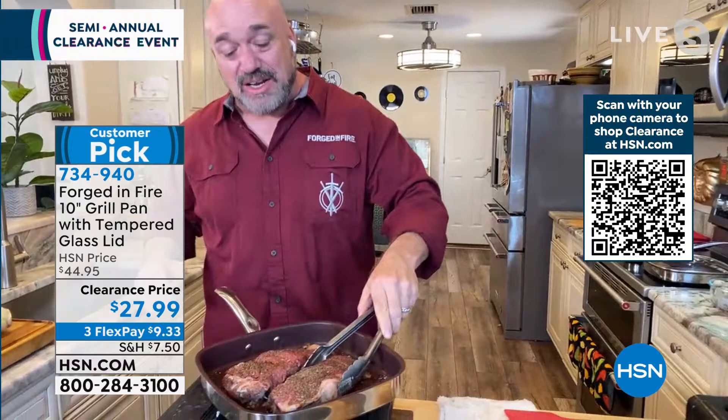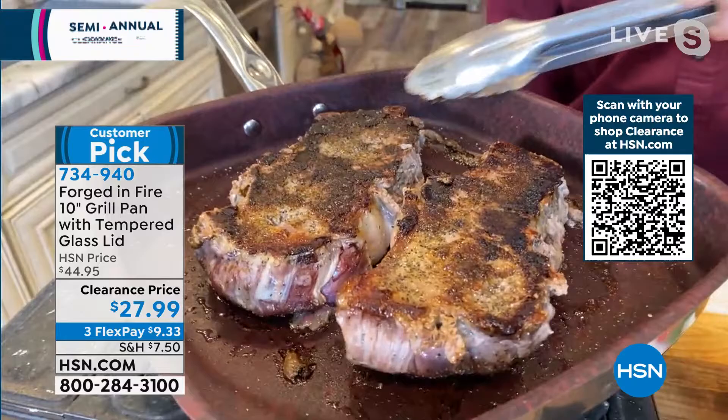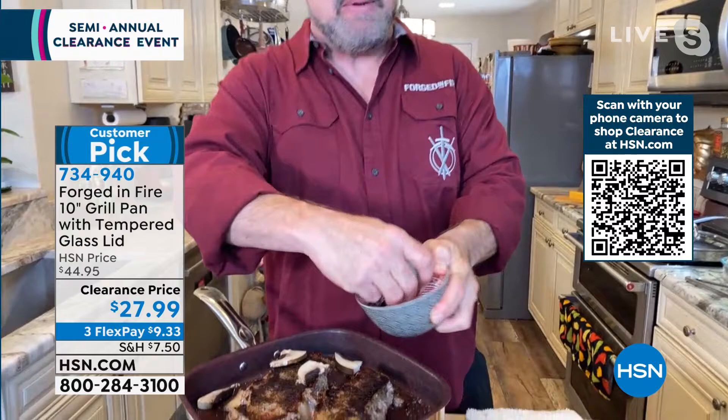Forged in Fire has developed a five-layer non-stick coating called Fire Glide, and look what it does. Because it's five layers, it provides a depth and a texture on the bottom of that pan, so you're able to get crusts and sears like you get on a cast iron pan. So many pans might give you that good little crust, but then there's always going to be restrictions — not with Forged in Fire.